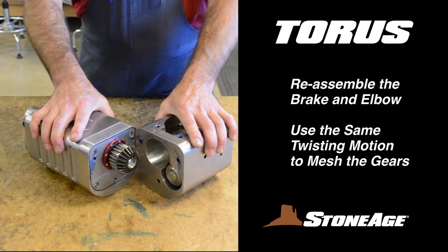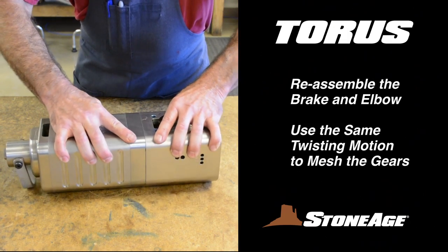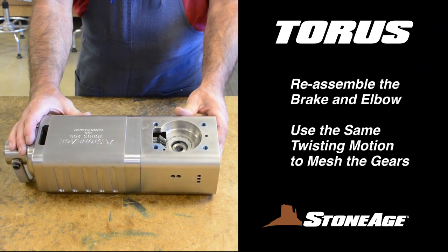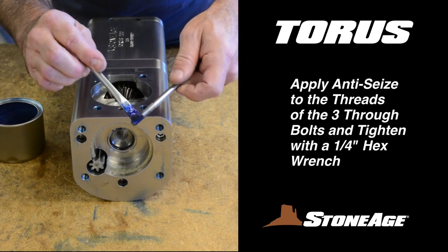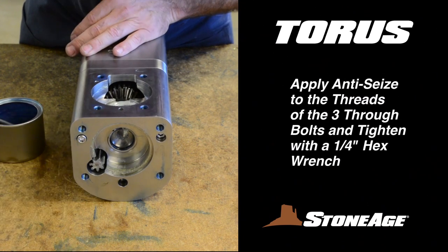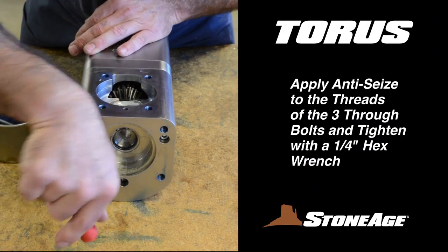It's time to reconnect the elbow and the brake assembly. As the gearing comes together, repeat the slight twisting motion you used when disassembling — this will ensure the gears mesh properly. With the two halves back together, apply anti-seize to the threads and screw in the three through bolts as shown. Tighten with a 1/4-inch hex wrench.